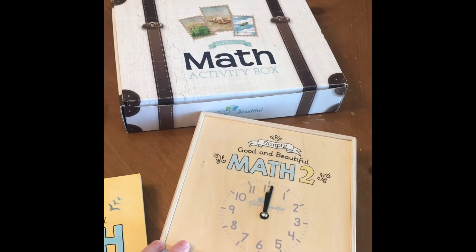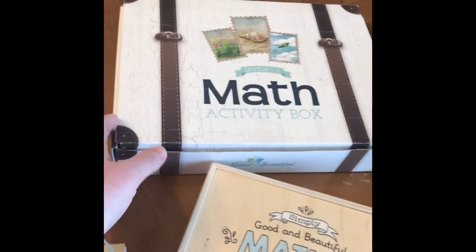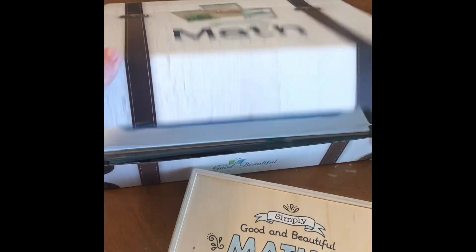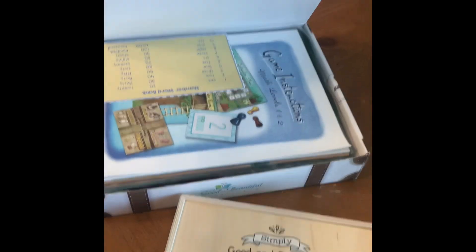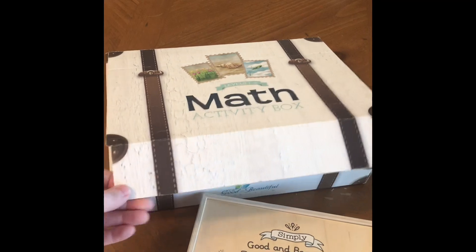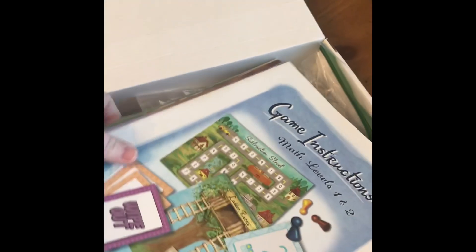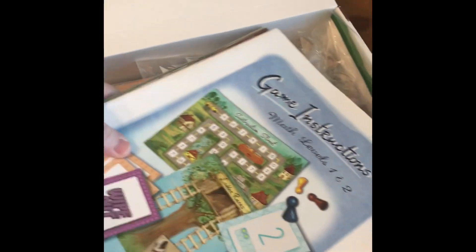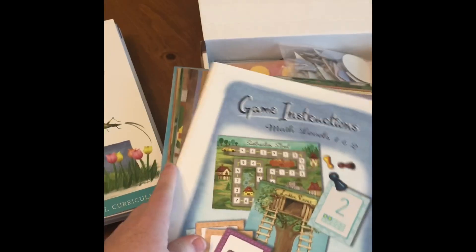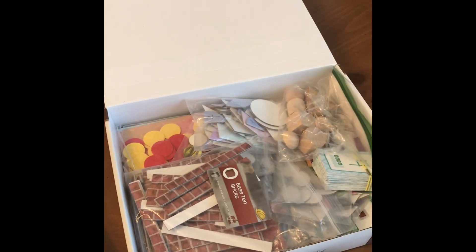Here are the two different math boxes. The old one is cardboard, the new one is wood. The cardboard one actually stood up to use pretty well, but I didn't let my kids just have at these boxes — they were put away when we weren't using them. Inside it is loaded with things you cut out from the book itself, plus all kinds of game boards, a game instruction book, and different manipulatives.